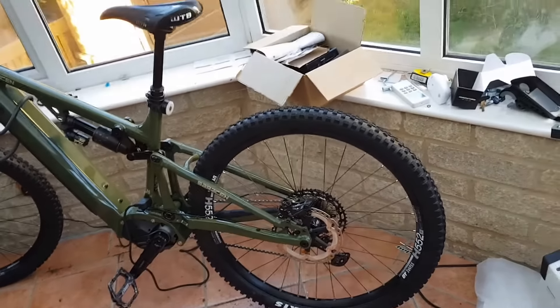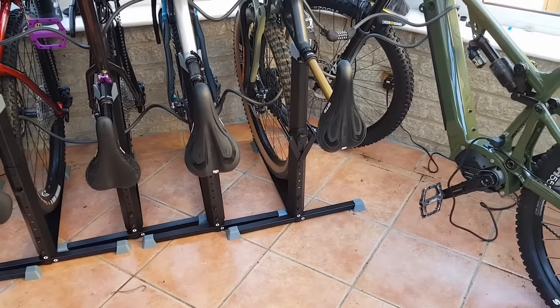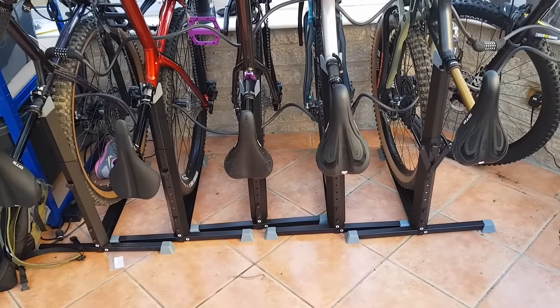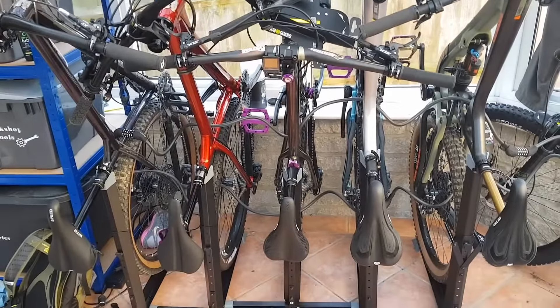It has a very long chainstay, so it doesn't fit with these Bike Nook things. But yeah — 40 quid, suspension bike, does the job generally. If you've got an overly long bike, no good for you, but if you've got a relatively normal bike like these Ragleys, then they work very, very well.